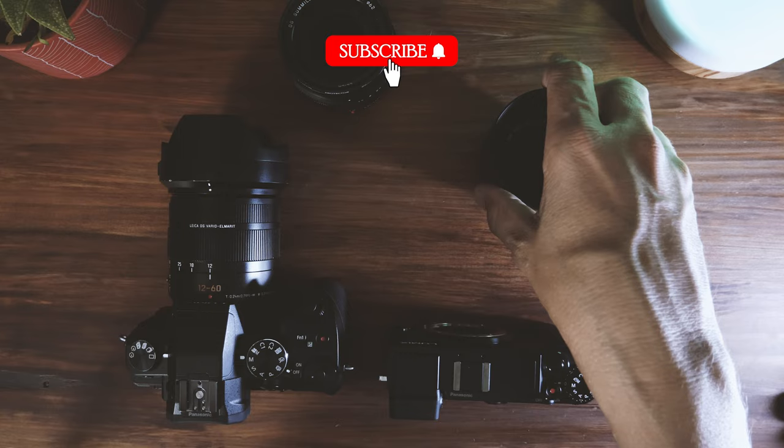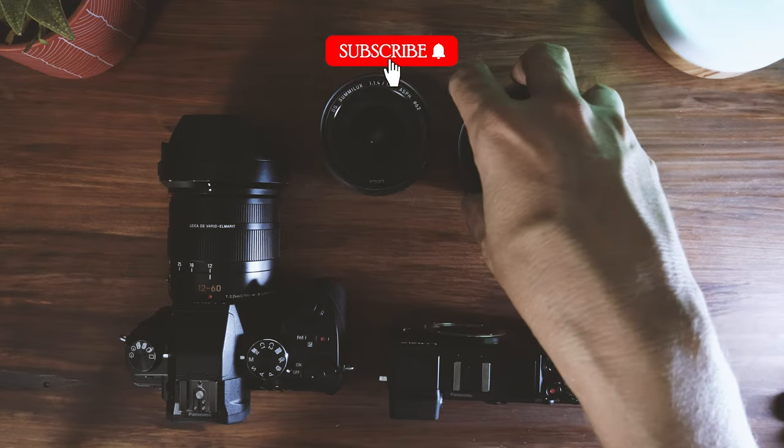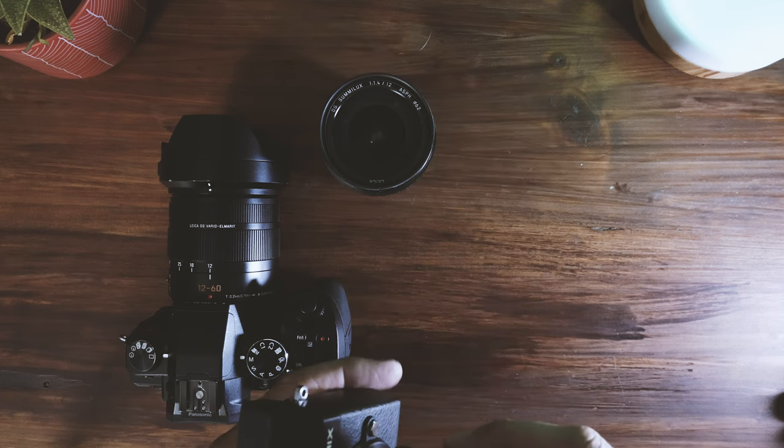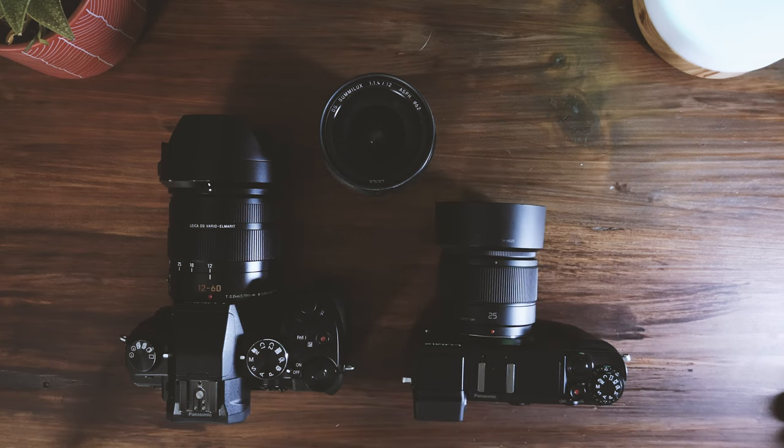If you like this sort of content, please consider subscribing to the channel. Let me know your micro four-thirds street photography setup for 2023 in the comments below. Do you have plans for any new cameras or lenses? Are you an Olympus shooter or a Lumix shooter? Let me know down in the comments, and I'll see you all next time.